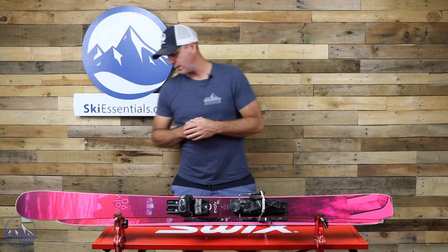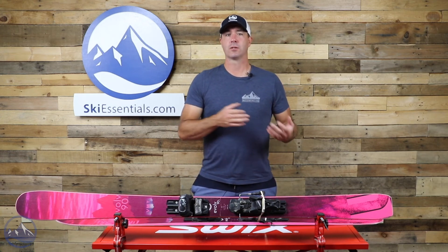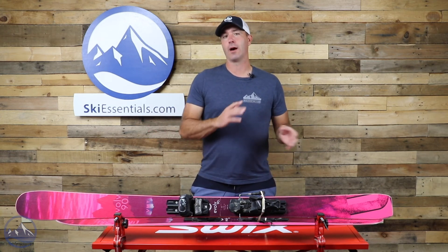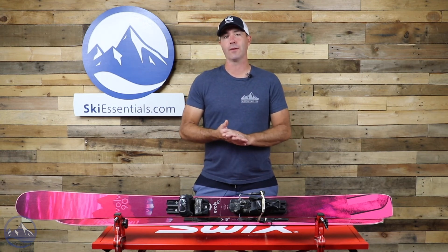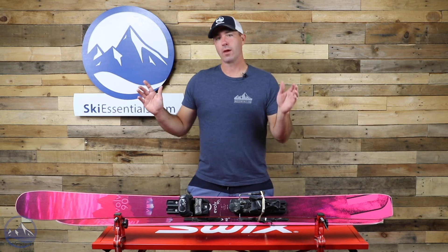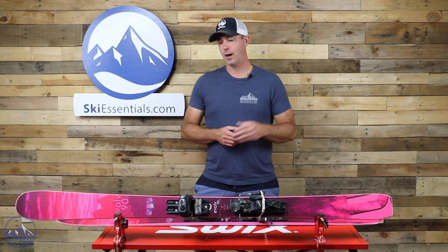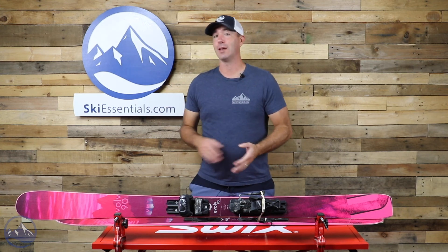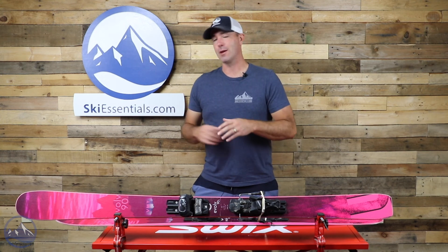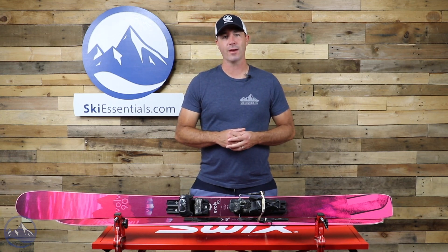This one is the 165, with a 15 and a half meter turn radius — so it's a little bit on the short side. You do want to be on it and really use the ski from tip to tail, that whole edge. If you're able to do that, you're going to get a very smooth feeling ski with just the most damp and quiet feeling we've seen on a ski like this. Very impressive what Liberty does and we're all for it. Check this thing out at SkiEssentials.com and we'll see you out there on the hill.